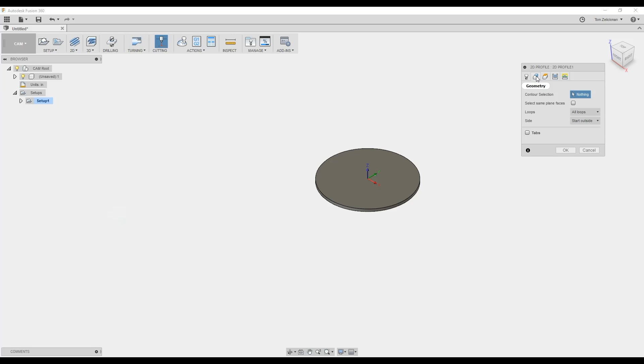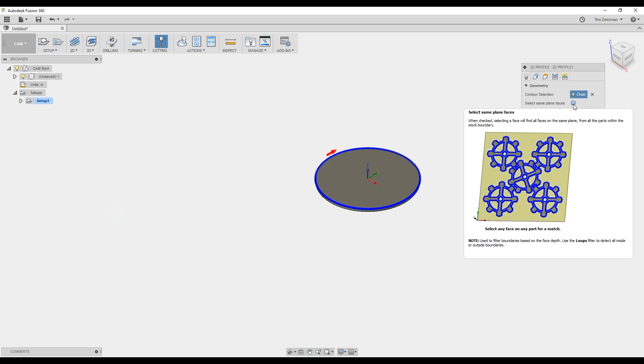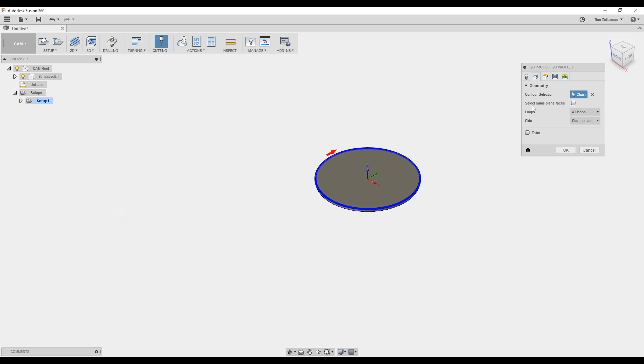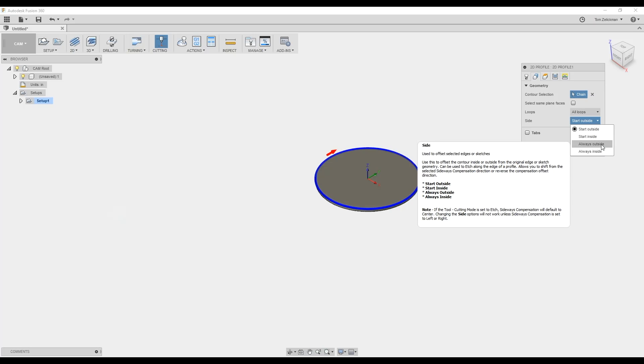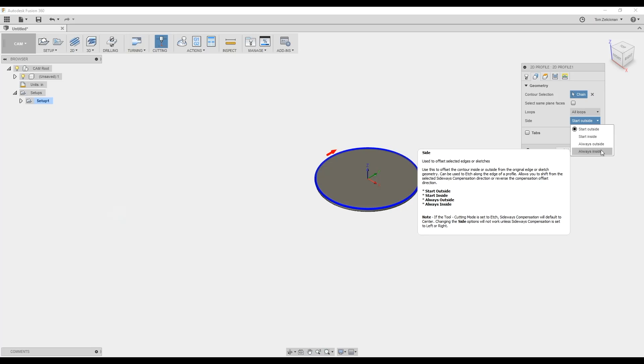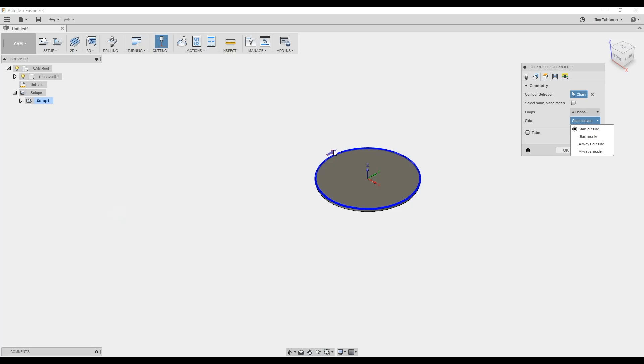We're going to select the geometry. We're saying it's on the outside — if you were cutting from the inside you'd flip the arrow around. You can select same-plane faces, so if you have multiple parts it can find all the parts and do all the cutting for you, which helps speed the process up. You can start from the outside or inside depending on your offsets and compensation. It just indicates where the arrow starts.